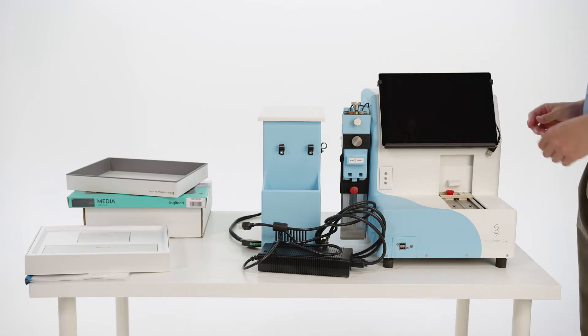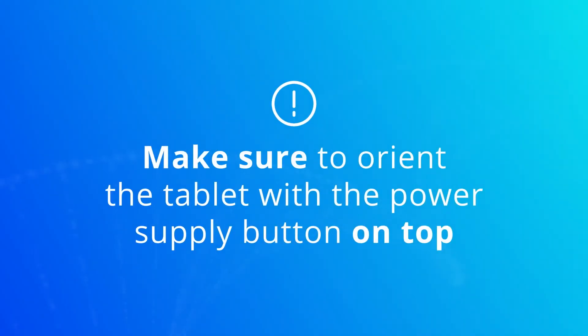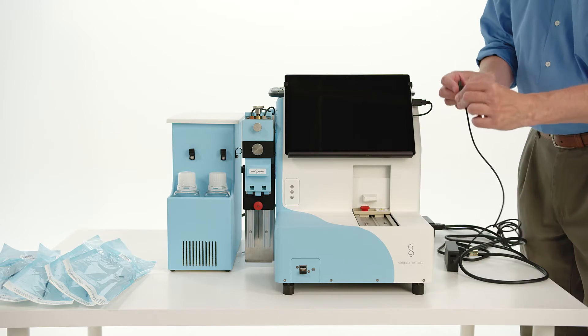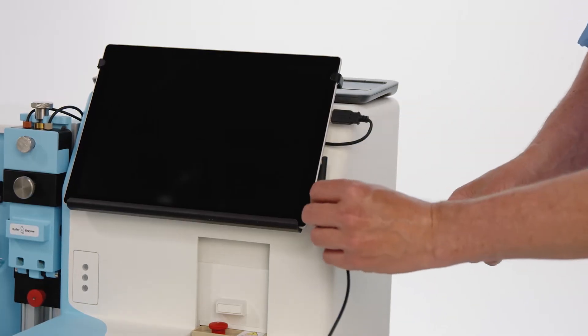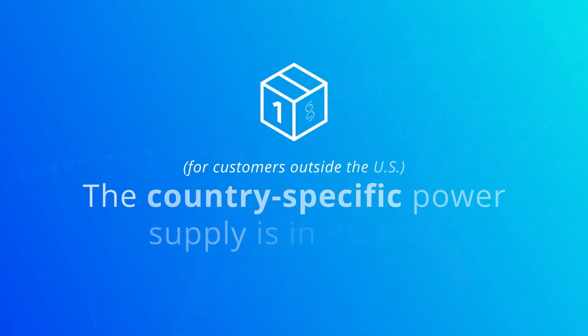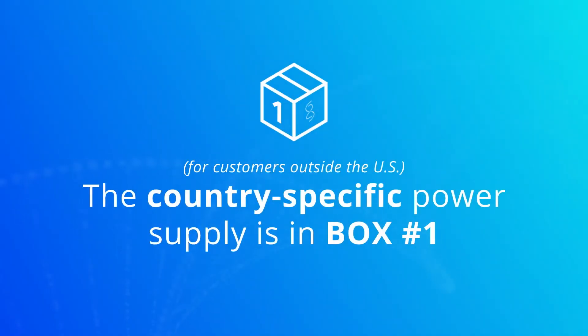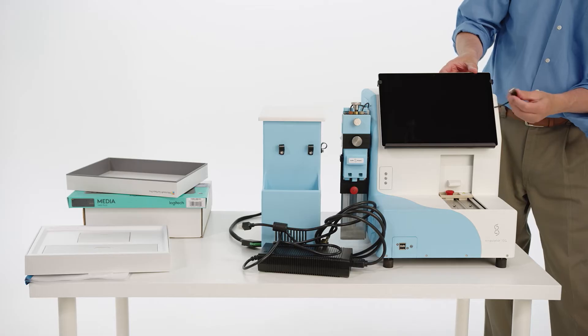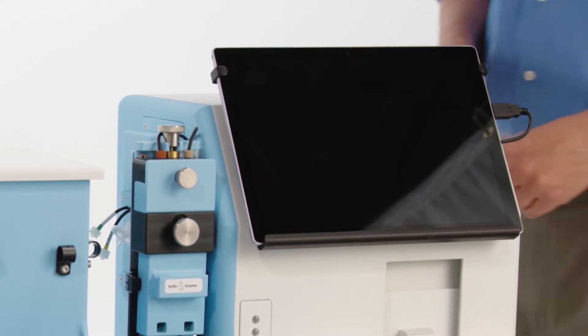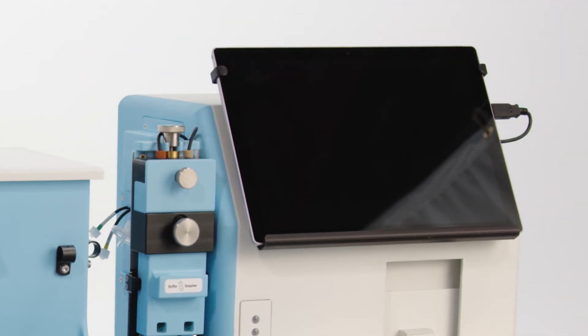Make sure the tablet is oriented with the power supply button for the tablet on top. Connect the electrical plug for the tablet into the tablet power supply, and connect the magnetic connector to the right side of the tablet. For U.S. customers, the power cord plug is in the tablet box. For customers outside the U.S., the country-specific power supply is in box number one. Connect the tablet to the Singulator with the USB cord into the USB slot on the right side of the tablet. Do not turn the tablet on yet.